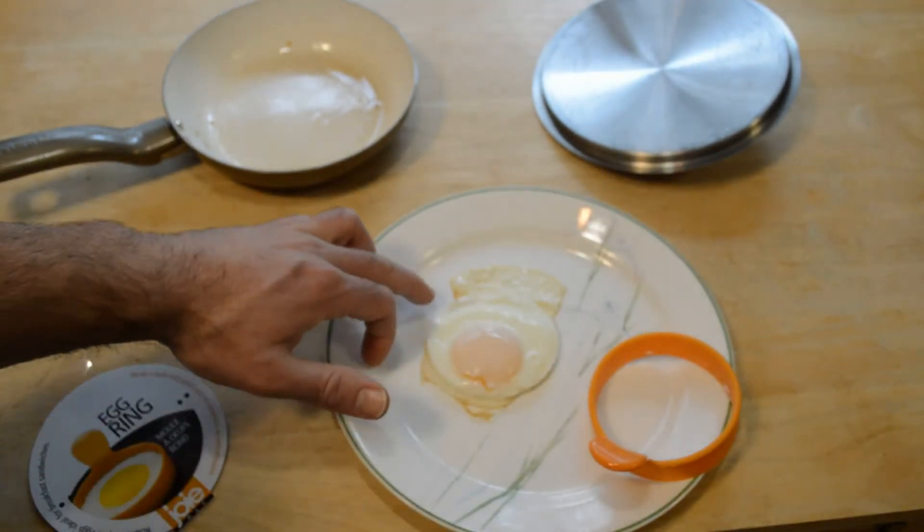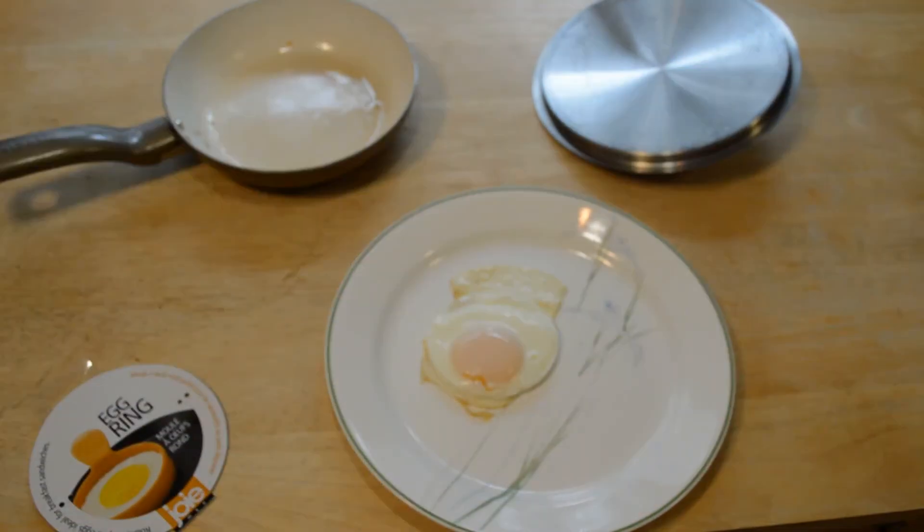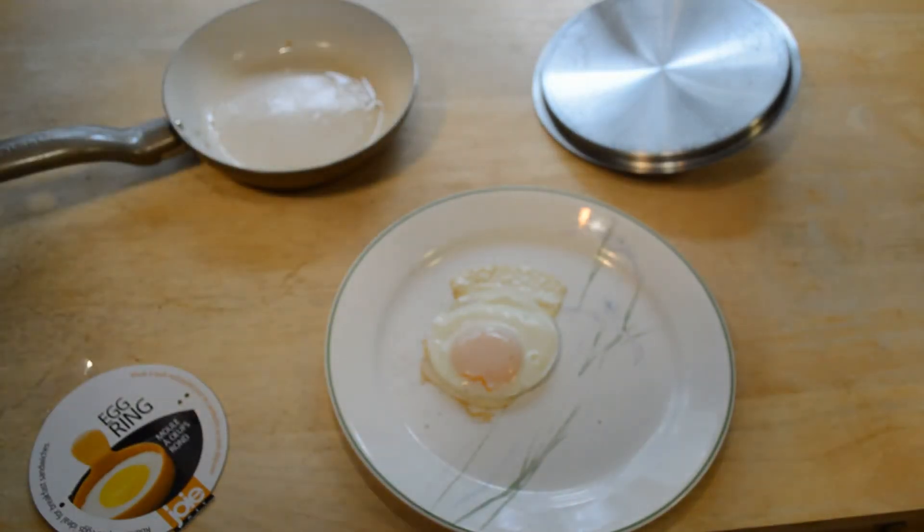Look at that — you've got a nice circular egg. It leaked a little bit from the side, but alright. The most important question is: how does it taste?